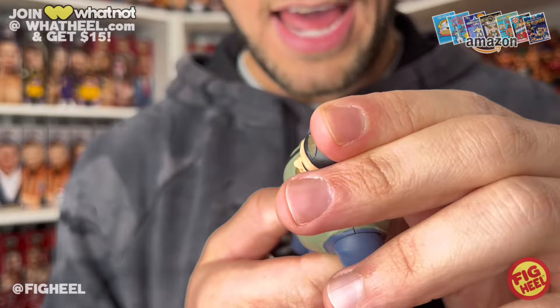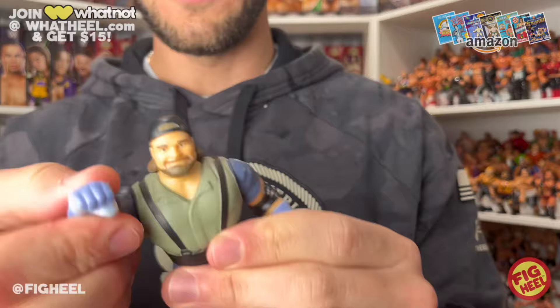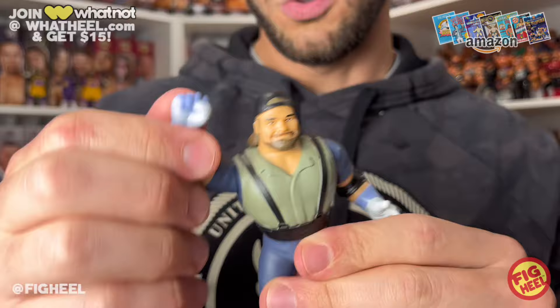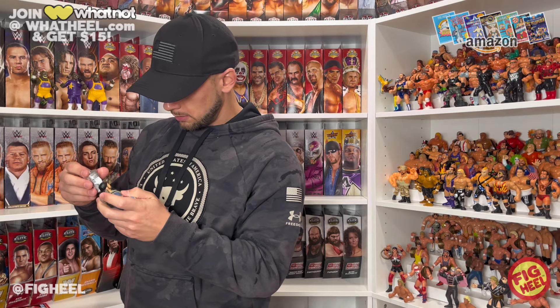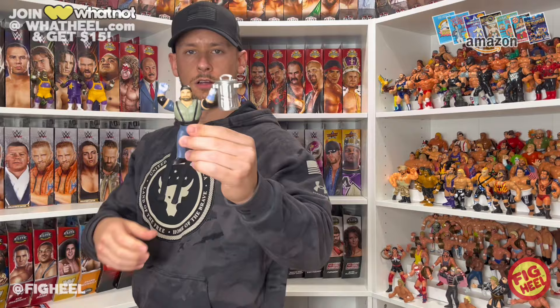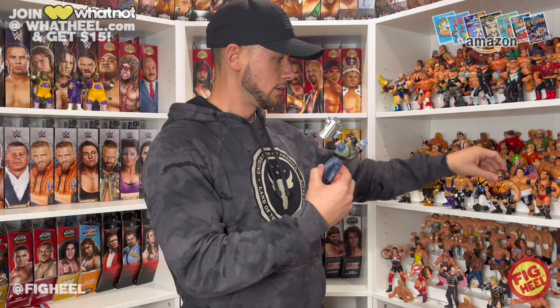The arms move up and down. We got that bushwhacker arm here, and this one is to hold the trash can. I do wish he had some ability to hold things in that other hand, but beggars can't be choosers. The trash can does fit in there — you kind of got to break it down, but if you're going to display Duke Drosey, you got to have him holding a trash can. There we go — he can hold it up, just like that. Classic Duke.